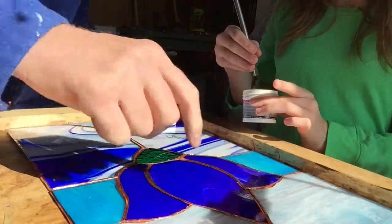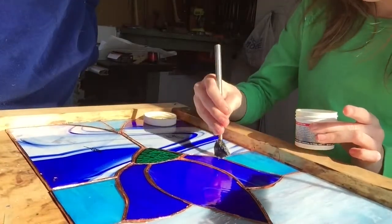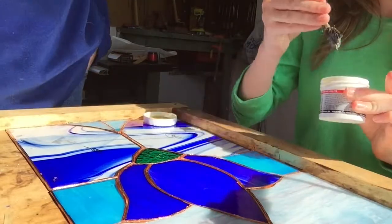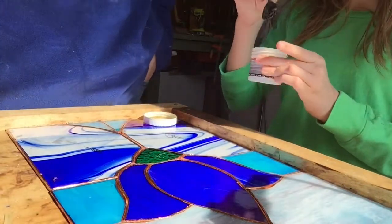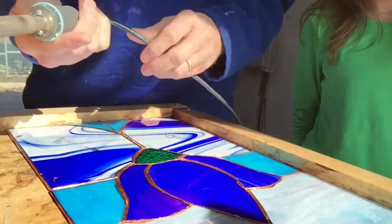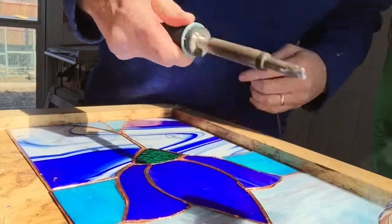Don't worry about getting it on the glass — it'll wash off. It looks like earwax, yeah, that'd be a lot of earwax. This is a 100-watt soldering iron; just kind of clean off the tip a little bit.